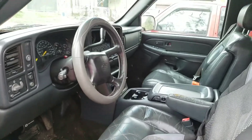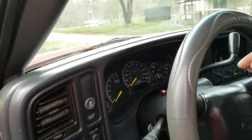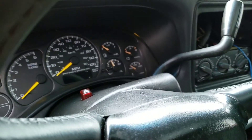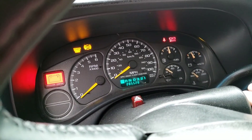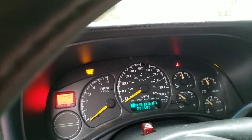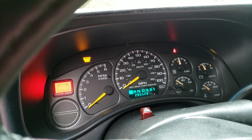It's got leather interior — a thousand freaking dollars — and it will start and run. This is a cold start since I haven't started it in about two weeks.